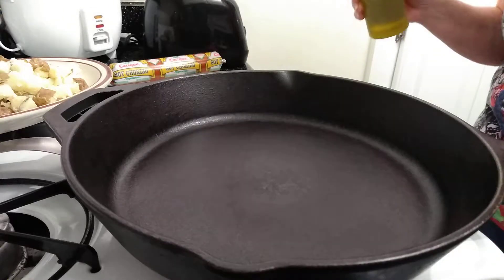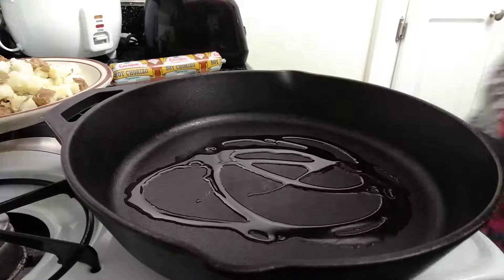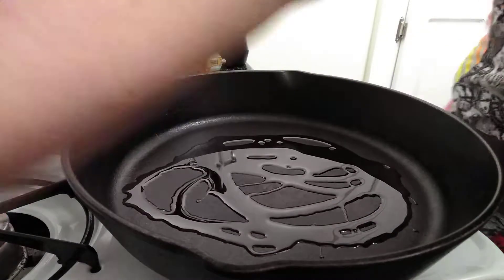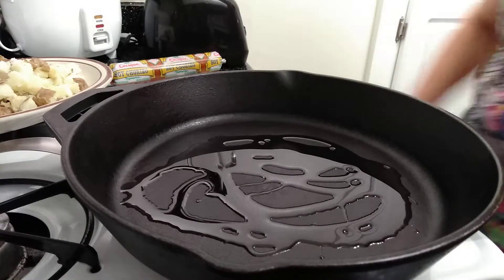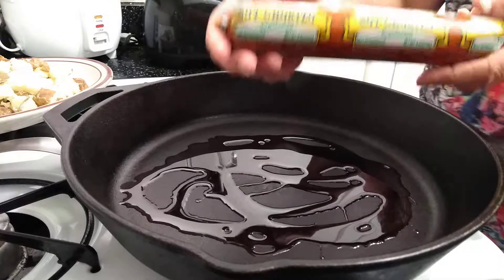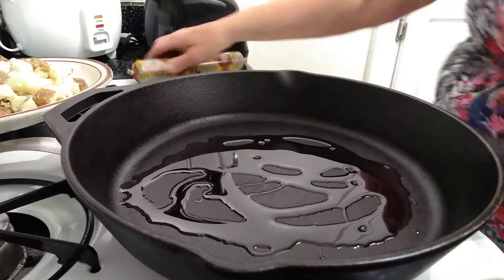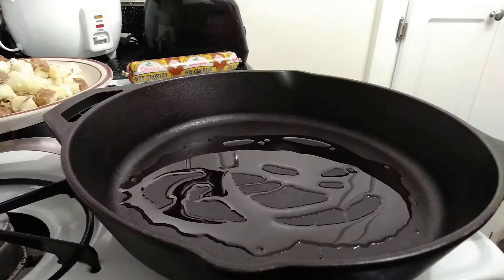Hi y'all, welcome to my kitchen, glad you joined me today. Let's put a couple of tablespoons of olive oil into this iron skillet. Today we're going to make tofu scramble with soy chorizo — I got the soy chorizo at the 99 cent store, unbelievable.